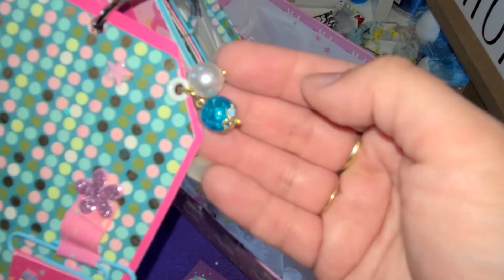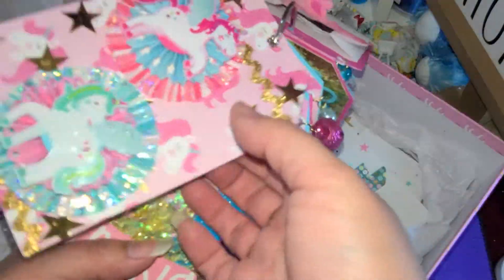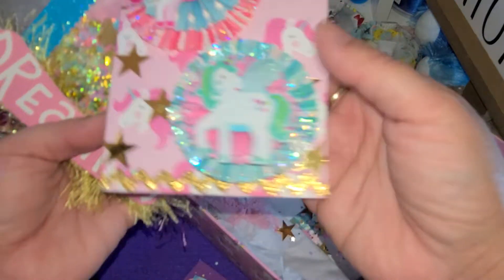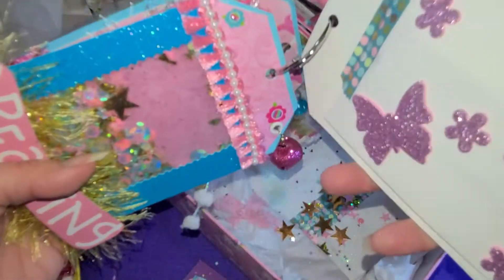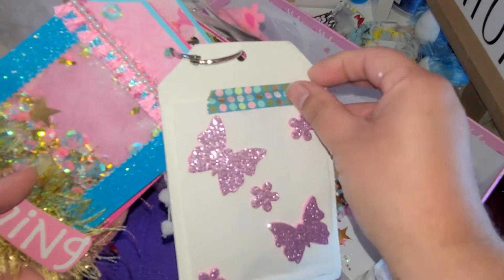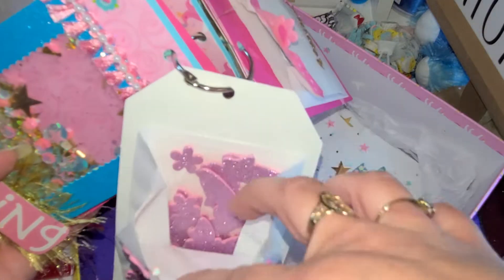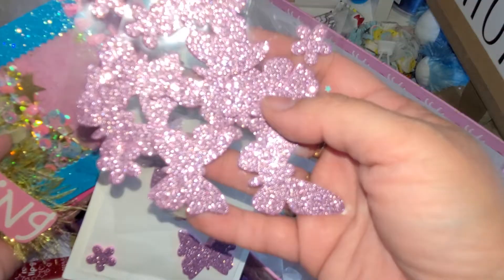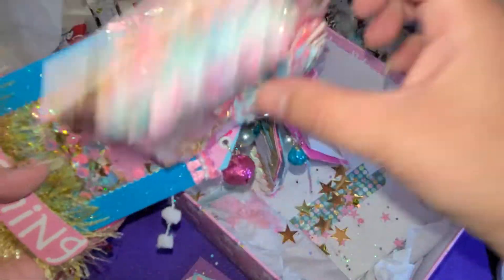This one had the little beads right here - she got so fancy dancy. These are so pretty. I love all the glitter on the rosettes - those are so pretty. And some butterflies - I love butterflies. She gave me some of those butterflies. That's awesome.